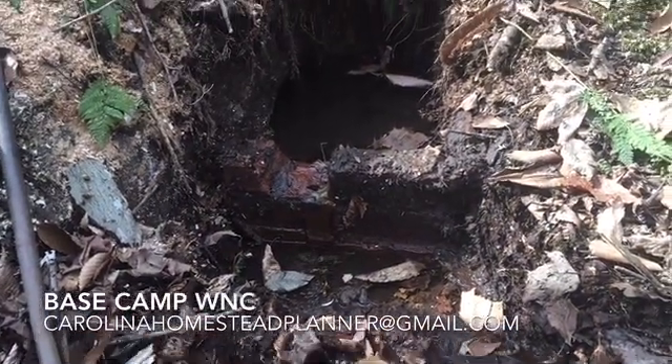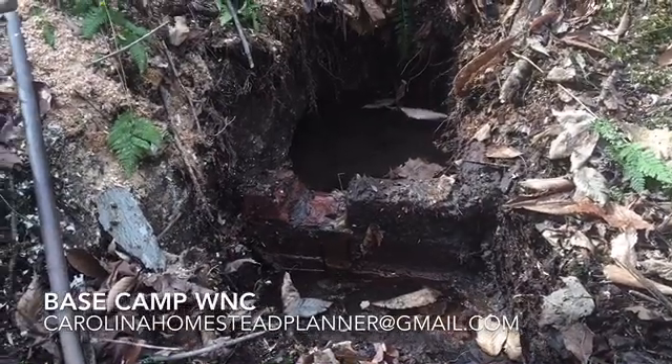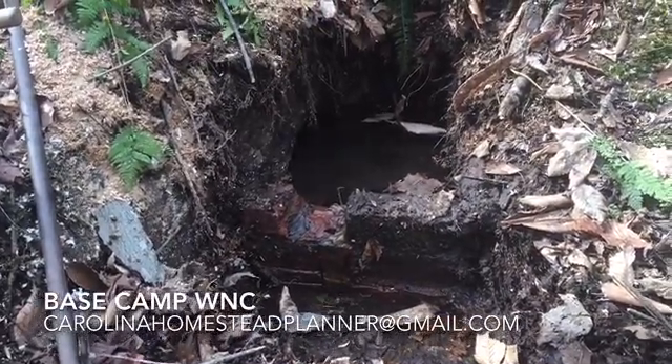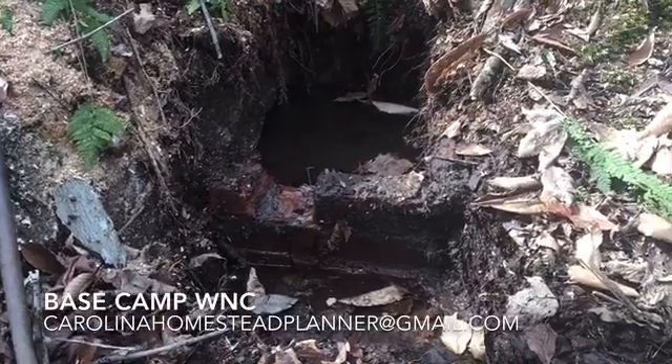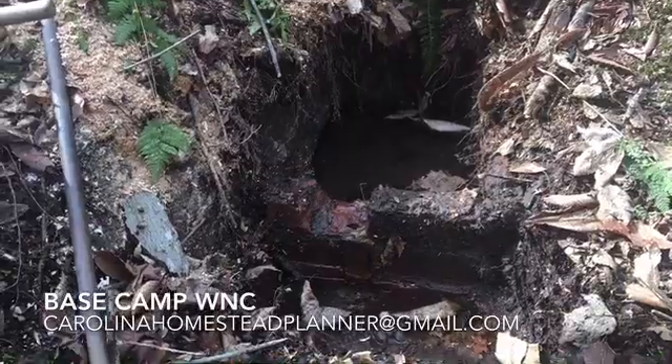Welcome back to Base Camp WNC. We're here in the northwestern corner of North Carolina on this spring job. This spring actually fed a little home site, a little homestead down the creek here, downhill.